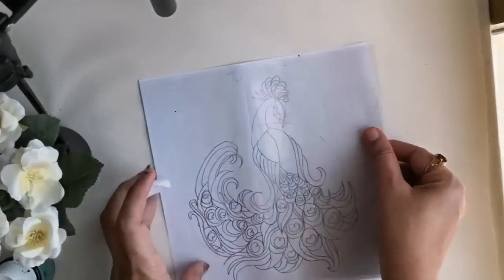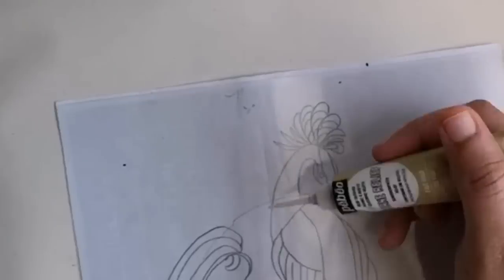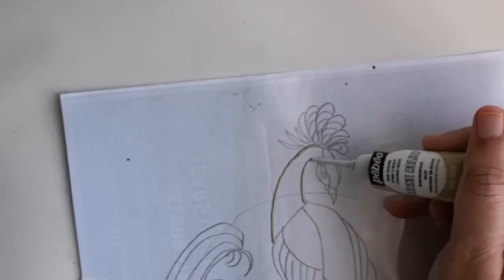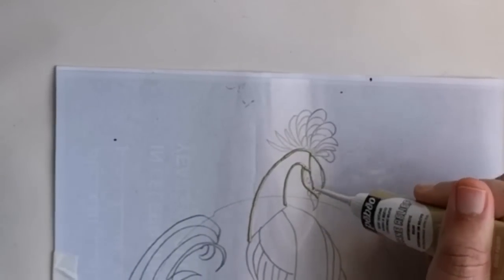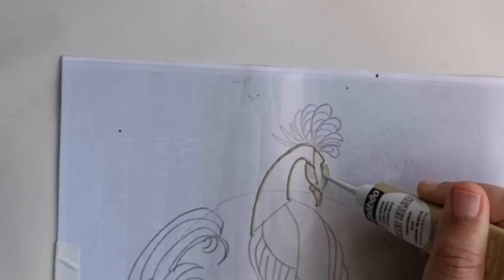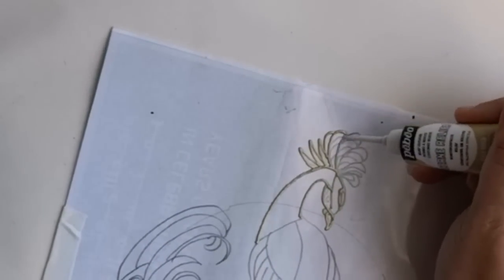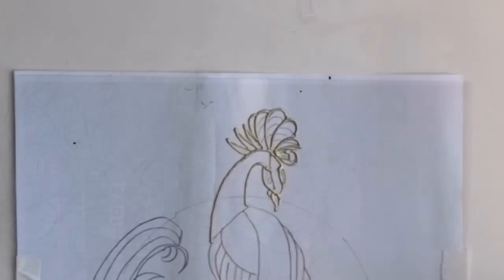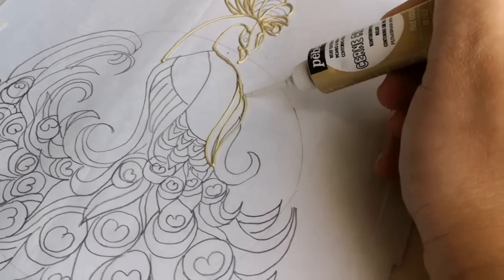To begin with, I've already drawn the design on a paper. Now I am fixing the position of this OHP sheet using a masking tape. I'm using a pale golden outliner from Pebeo. I'll definitely add the details in the description below. If you wish to get this design please email me at the email mentioned in the description.